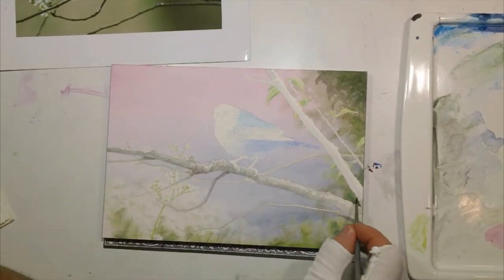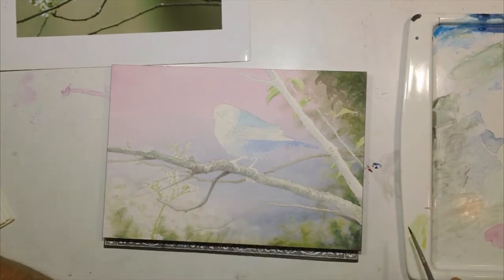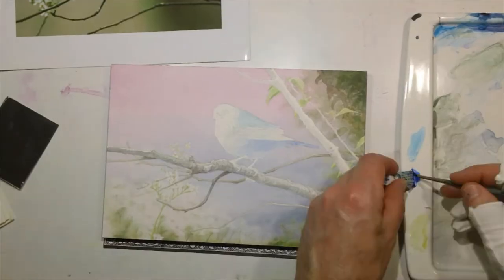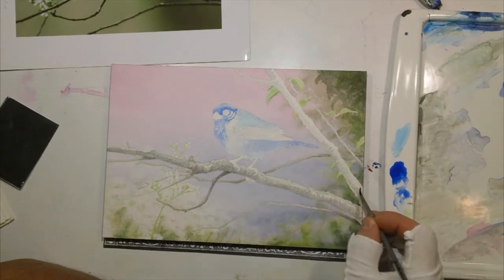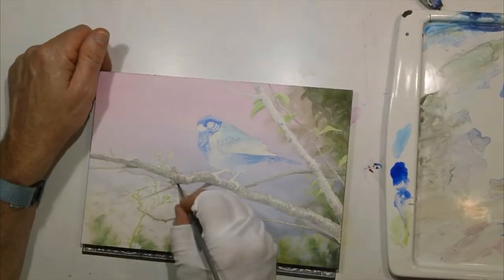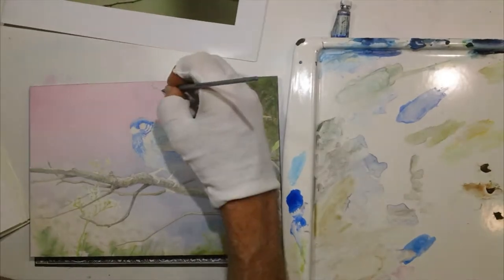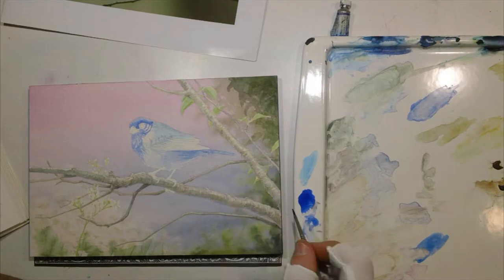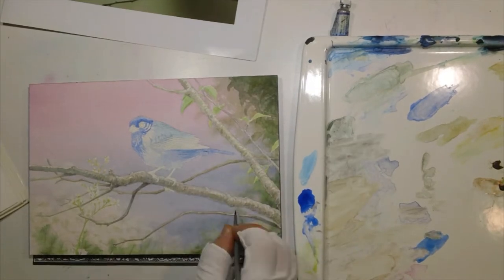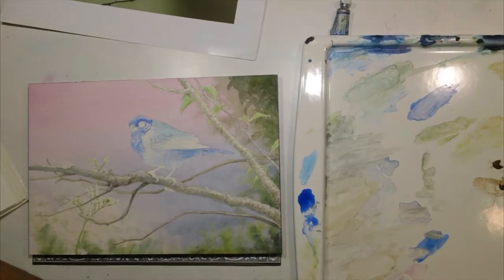In doing the blues of the indigo bunting, I used a whole bunch of different blues. If you're going to be using more purpley areas, it's easier to use the ultramarine, which is going to mix in with those purples and find a nice saturated color. And if you're using more of the blue-green side, it's easier to go with the phthalo blues. So depending on where I was on the bird and the color of the local feathers, I'd use the different blues.